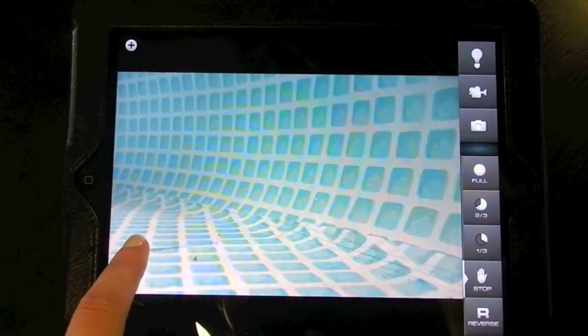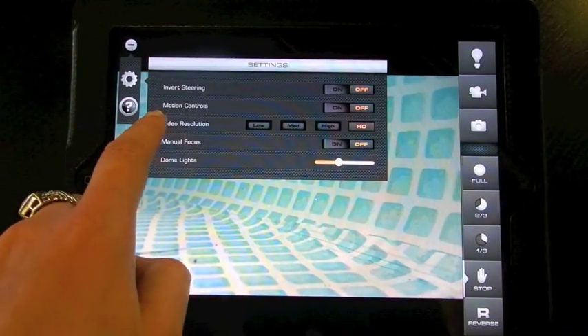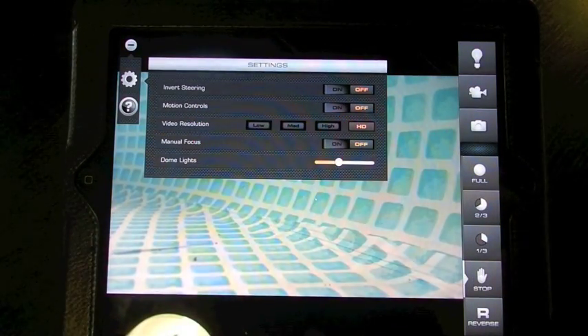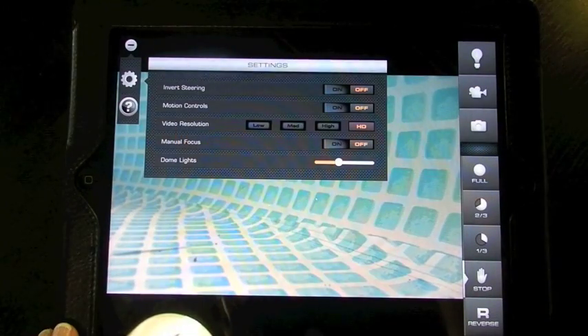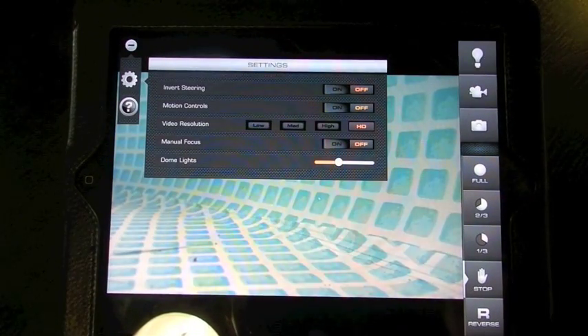If you'd rather use motion control instead of the joystick control, go into the settings menu and you'll see the option to turn motion control on or off. With motion control on, you drive the vehicle using the iPad's gyroscope — all you need to do is tilt the iPad in whatever direction you'd like the vehicle to drive. Also in the settings menu, you have the option to change the video resolution of the feed as well as the focus of the camera — you can use automatic focus or turn on manual focus, which lets you focus on something close or far away.